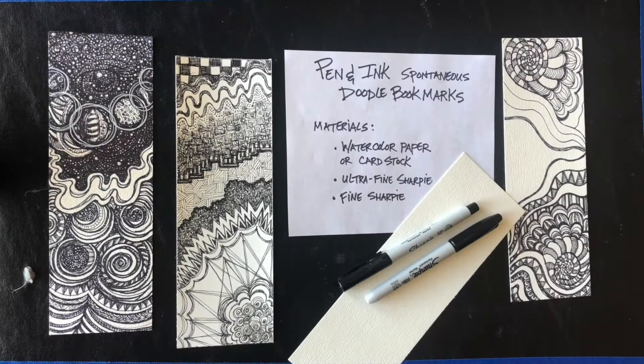Hi everyone, it's Lee with Arts Council OKC Creative Aging Program. Today we're going to do pen and ink spontaneous doodle bookmarks. Today is really about letting go of any preconceived idea of what we're doing and just relaxing into making shapes and patterns.